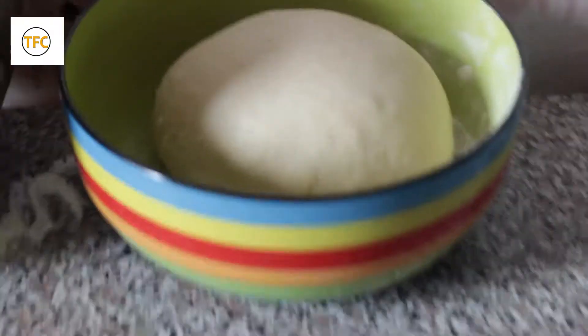Your bread should be smooth like fufu — very smooth. If it is like this, then you have done a good job. So we are now going to put it in a bowl and then leave it for about 10 minutes so that it will rest. Our bread is looking nice.